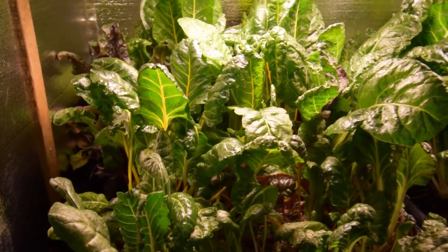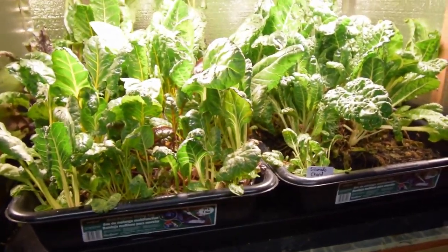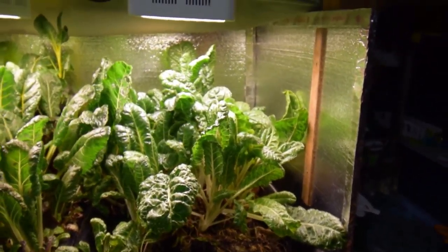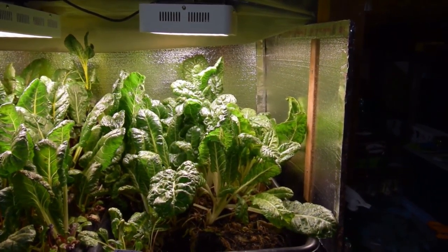These two trays are going to go outside next weekend. As you'll notice, the tomato plant that used to be in here is gone. I showed the update on that plant in the large grow tent because I'm transitioning it in there to let it grow, and then we'll plant it outside once the weather's correct.